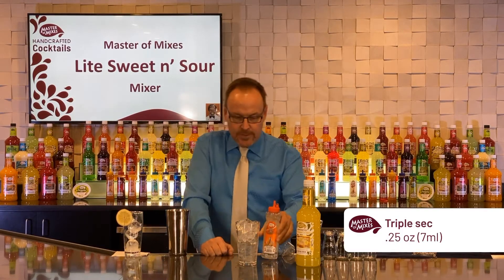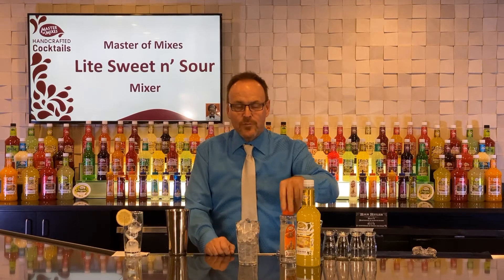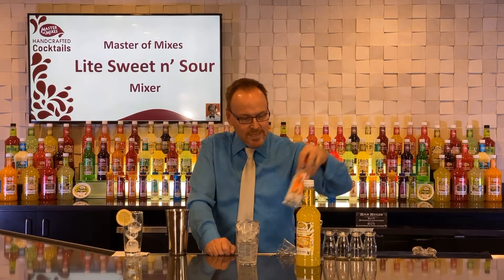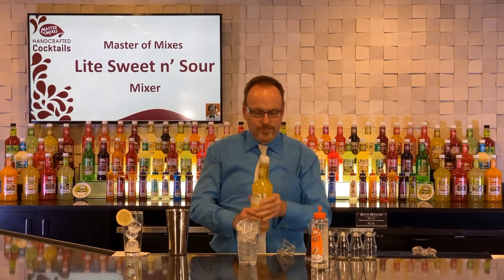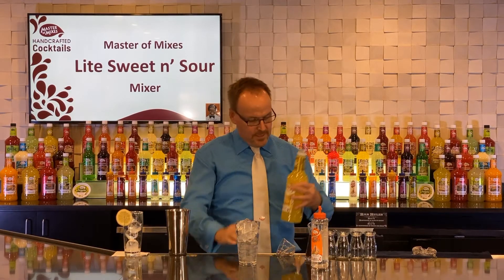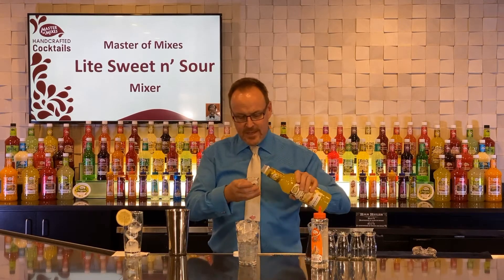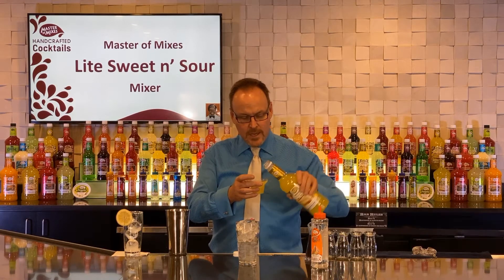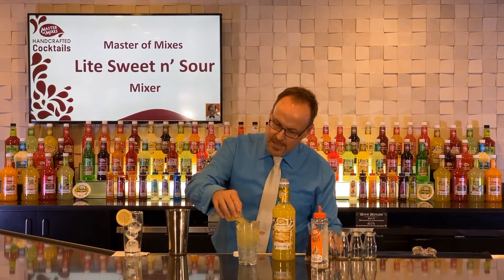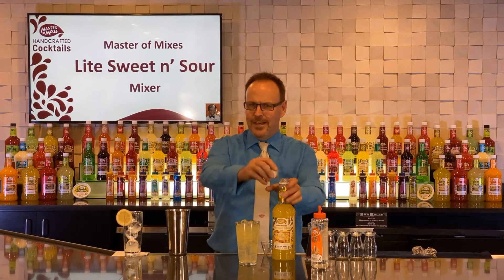This is an orange flavored syrup from Cocktail Essentials Master of Mixes triple sec — there's no alcohol in there at all — and three ounces of Master of Mixes light sweet and sour mix. Yes, we are headed towards the Long Island, but this is a light Long Island, or an L-I-T-E iced tea.